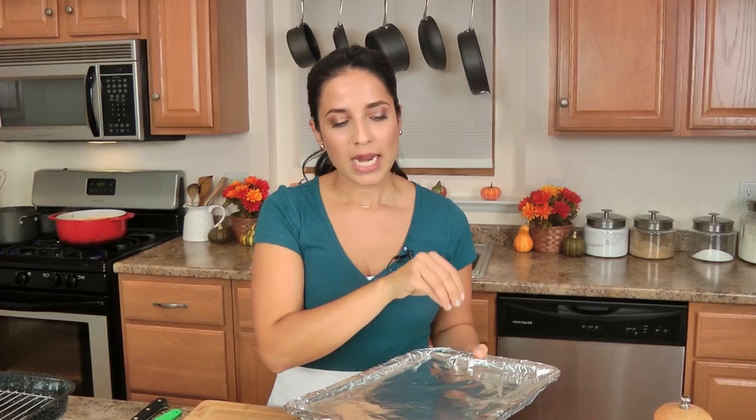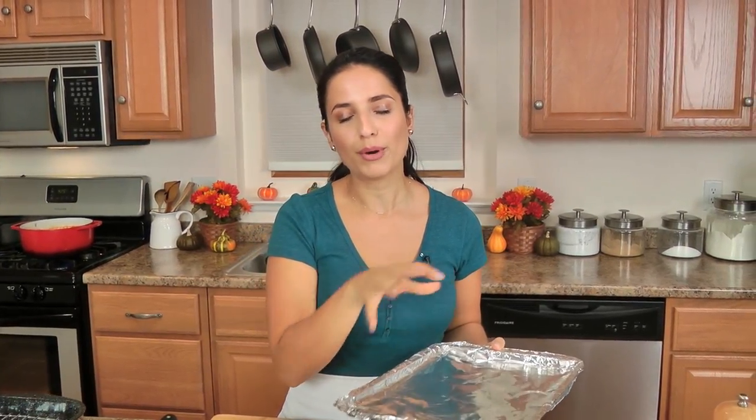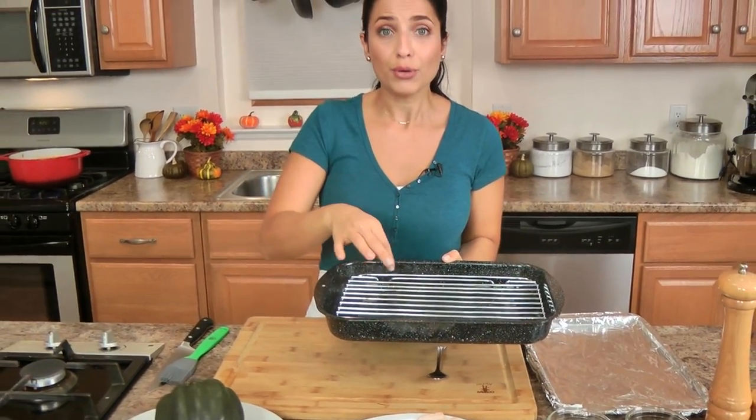I have my oven preheated to 425. Take a baking sheet and line it with some aluminum foil, because whenever you're cooking anything that's got sugar, maple syrup, or honey it will burn, so you don't want to burn your baking sheet. I'm also going to cook my bacon in the oven, but to do that make sure you use a baking pan with a rack over top of it, so all the fat will seep through and your bacon isn't swimming in its own fat.